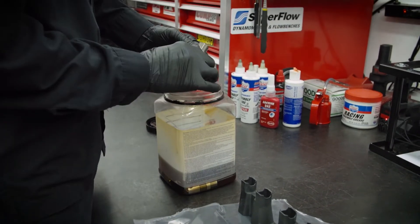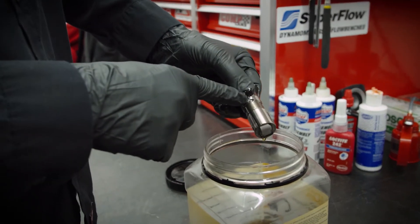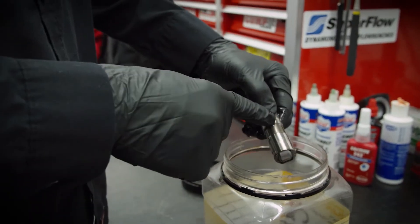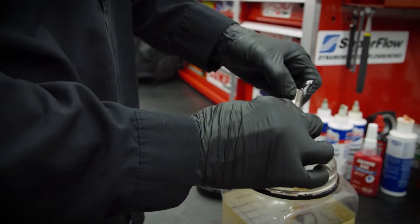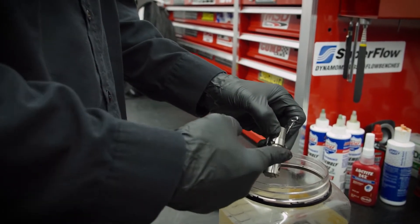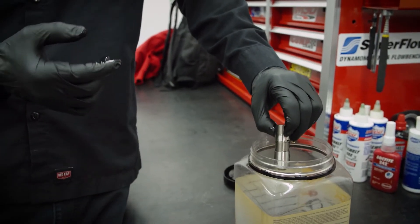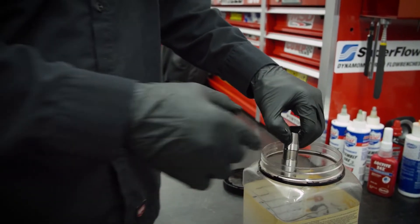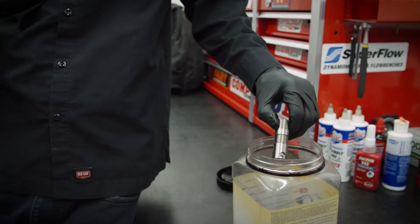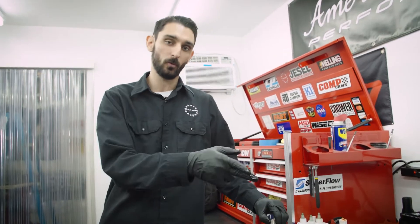On these lifters they have a specific oil hole — an oil galley — that feeds the plunger for the hydraulic roller, and all the oil is going in there. So the question is: do you want that facing the front of the motor or the rear of the engine? Well, in truth I don't think it matters — I've seen guys do it both ways. I've always tended to point it towards the front of the engine, because the oil passage is actually heading from the front to the rear. So that's just my thinking behind it — it goes straight up and in.